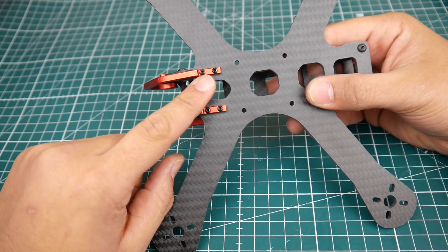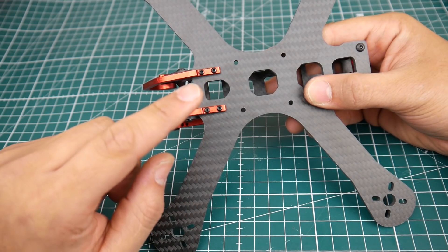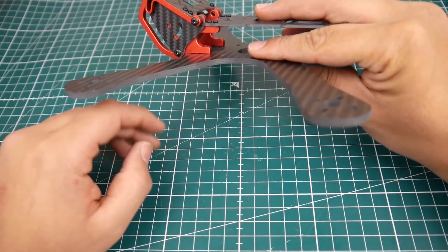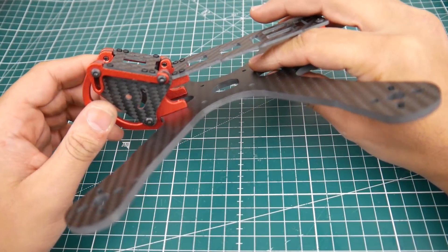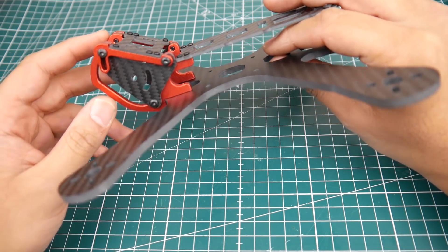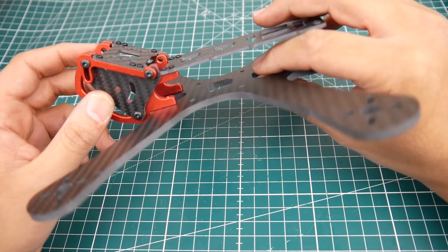They're using M2 screws — long M2 screws that you really can't even tighten, because one already just stripped on me. So you really have to be careful when you're putting it together so you don't mess this up.